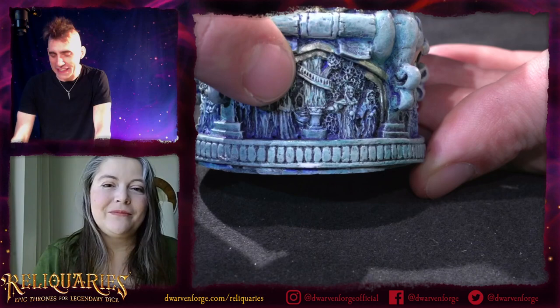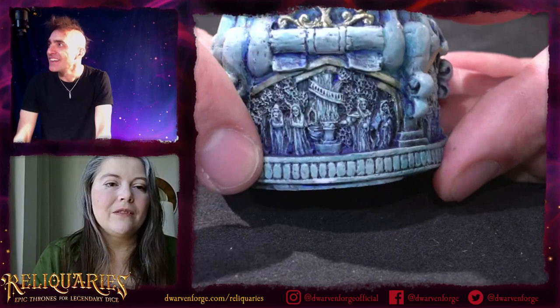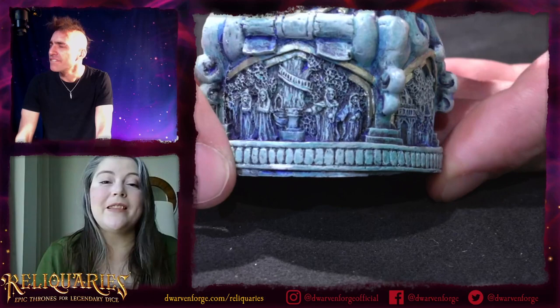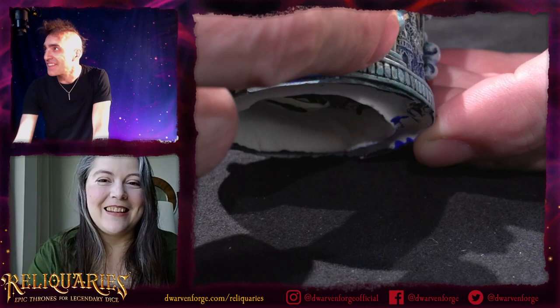It was definitely inspired by Lord of the Rings — Rivendell, the elven city. It's really hard to make something that tiny look as grand as the elven city was. It's flat and it's tiny — it's maybe an inch and a quarter across. But the amount of storytelling per square inch is unparalleled.